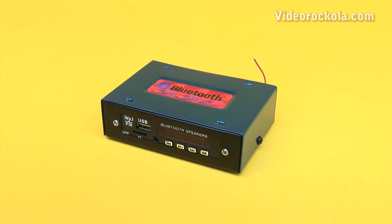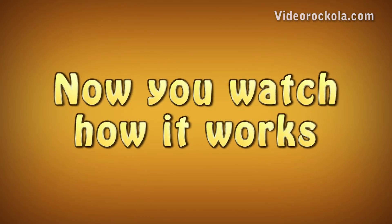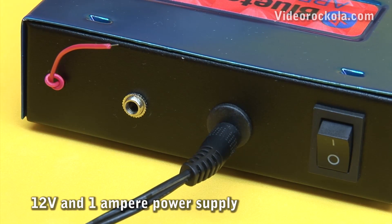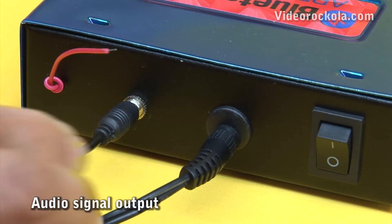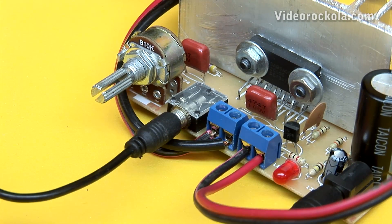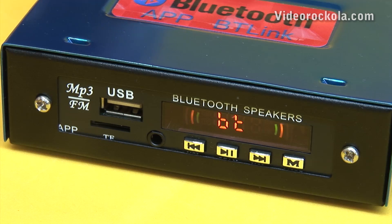Your Bluetooth MP3 player is ready. Now watch how it works. It must be powered with a 12 volt DC power supply, and at least 1 ampere. One end of the cable with stereo plug connects to the audio output; the other cable end is connected to the amplifier signal input. Turn on the device — Bluetooth mode.